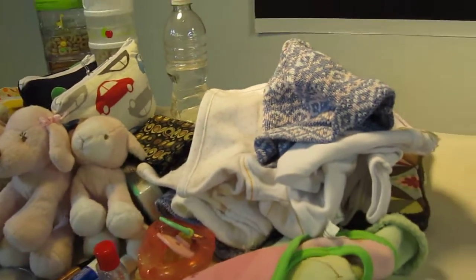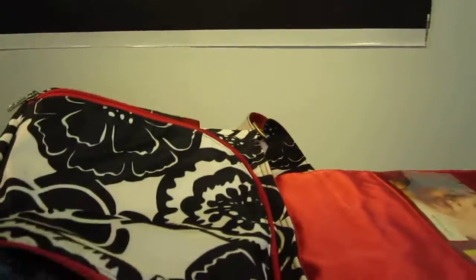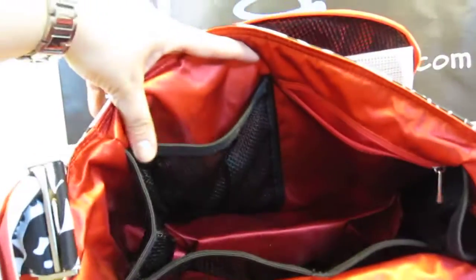I was able to fit a great amount, and I wanted to give you guys a close-up on the different details of this bag. We'll start with the main compartment over here. Here you have the zippered pocket, you've got a mesh elastic top pocket towards the front, you've got two towards the back, and you've got the side pockets as well.